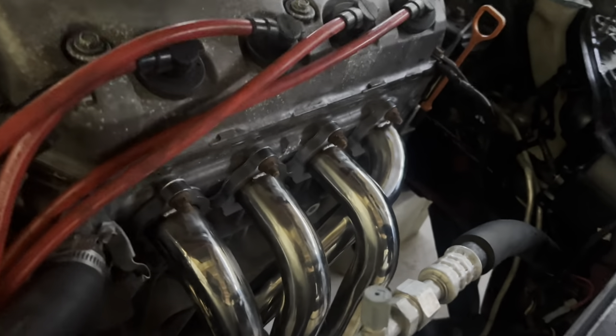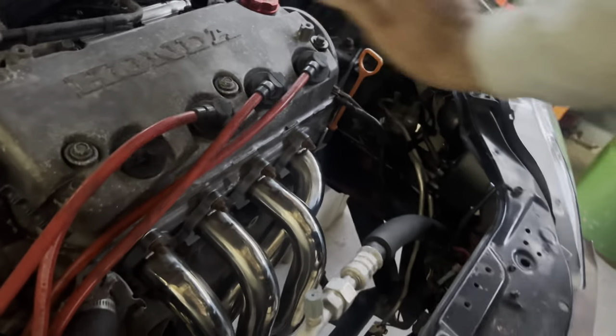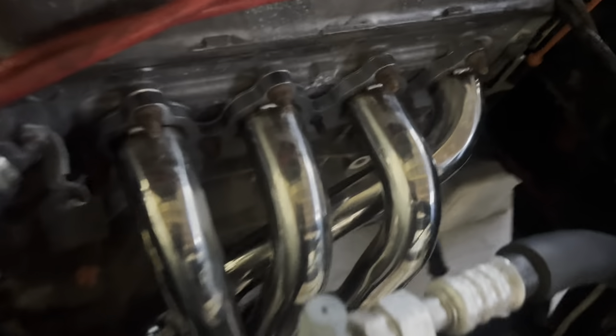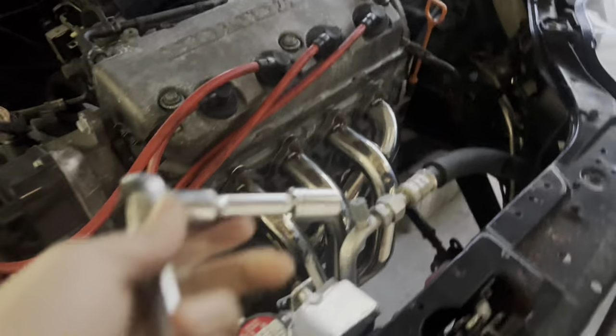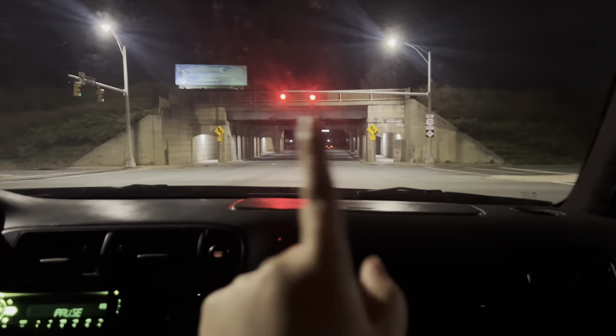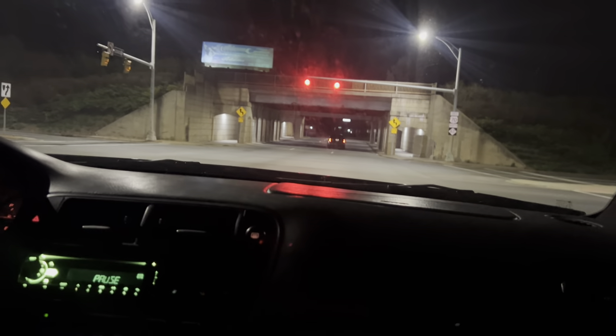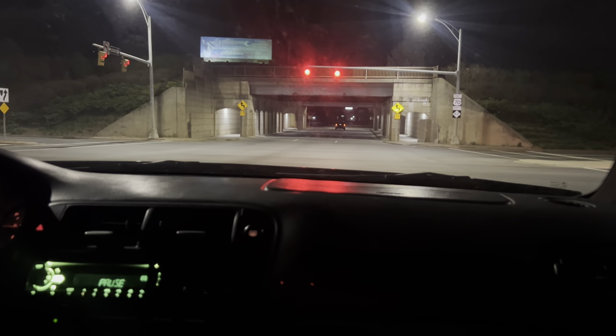Alright guys, look at that - definitely adds a little difference in here because it was looking kind of sad, but now it's looking pretty cool. Alright guys, here's what the exhaust sounds like from inside the car. We're gonna go under the bridge - the exhaust is not awfully loud nor awfully quiet, it's just like the perfect sound and it does not sound like a rice bucket, which I love.